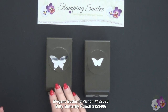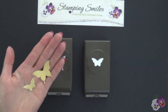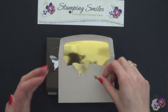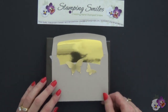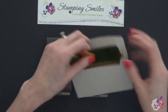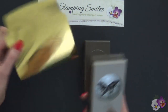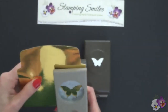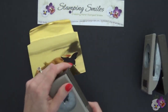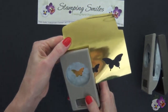I used my butterfly punch and my bitty butterfly punch to punch a couple of butterflies out of the gold foil sheets, and what I noticed was that they weren't quite as shiny as the envelope liners included in the Good as Gold Card Kit. So that's where I got this idea — let's punch our butterflies right out of the envelope liner. We're going to push this up as far as we can, and I want one big one and three small ones. Now I have that pretty, very shiny gold.